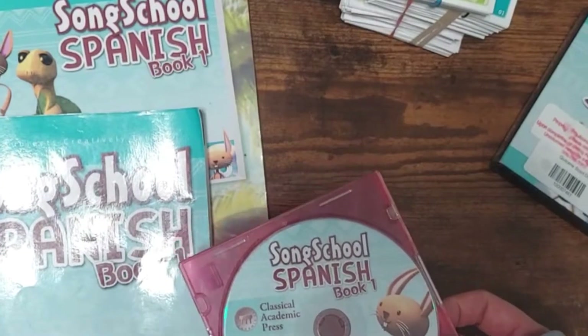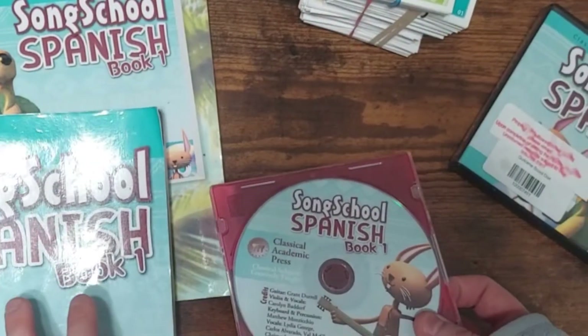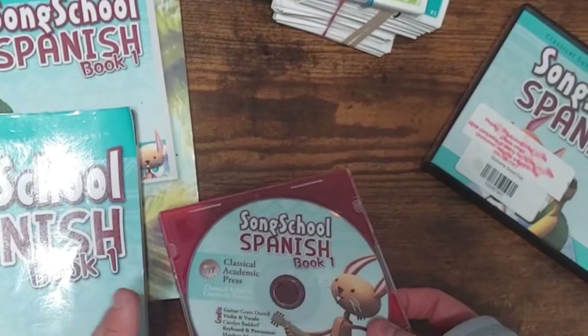This CD has all the songs. Each chapter has multiple songs to help you learn the new vocabulary.